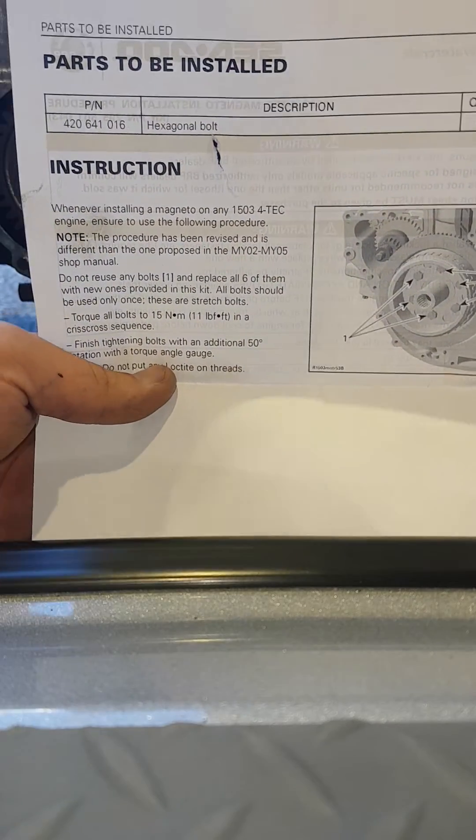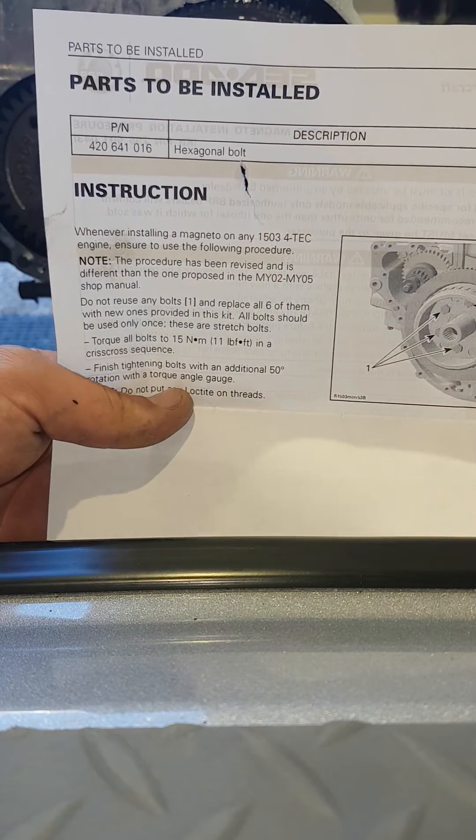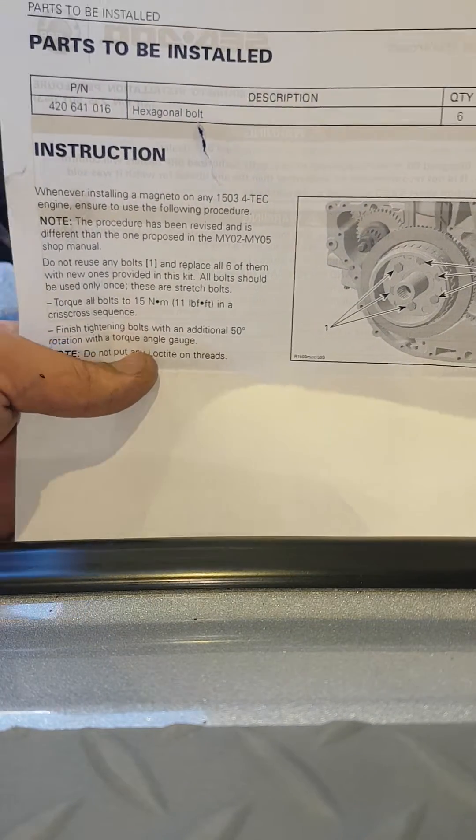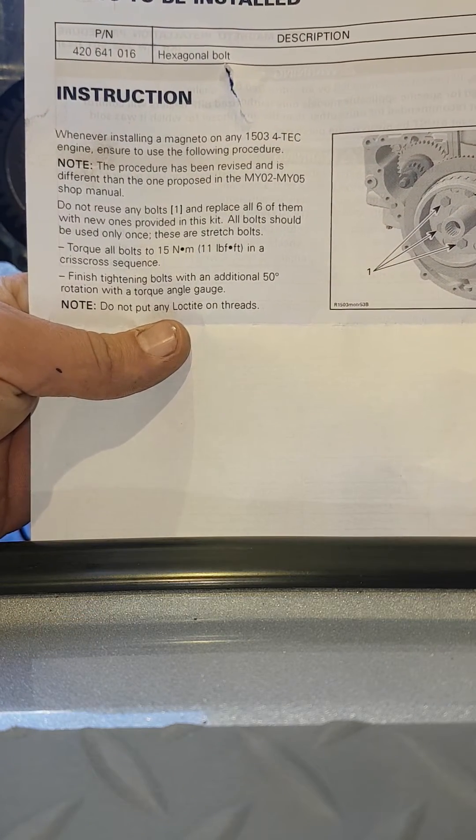There's the instruction sheet there. This is the part number to replace all the bolts in the kit, which you do have to do every time — they are stretch bolts. And here you have the torque sequence; I'll hold it there for a second just so you can see that.